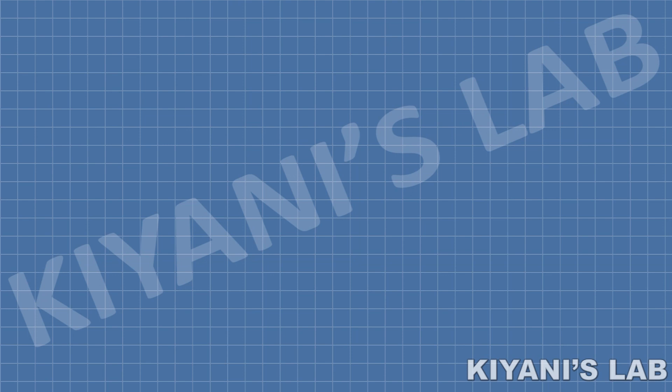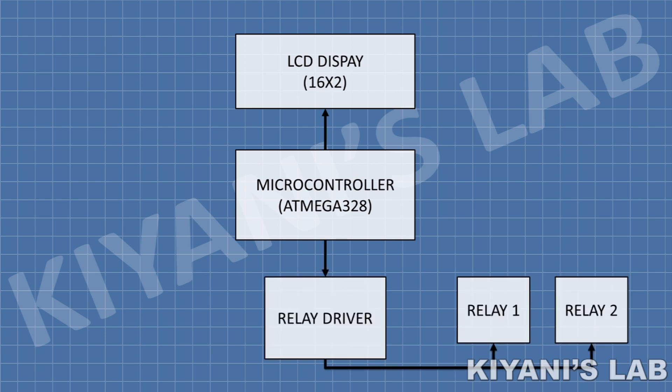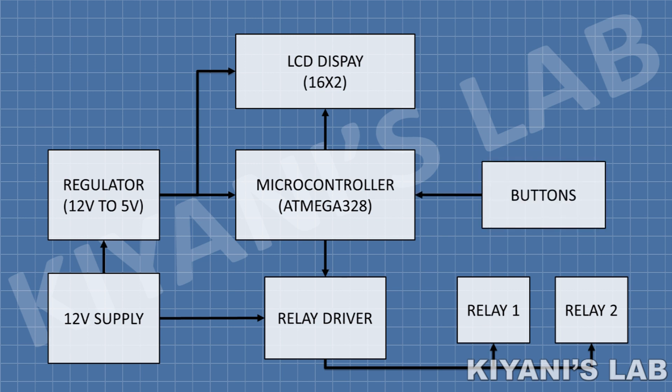Now let's see how this circuit works. The brain of this circuit is an ATmega328 microcontroller and I have used a 16x2 LCD to display all the values. Two relays are used to switch the load on and off. The microcontroller and the LCD display work on 5V and the relays work on 12V, so the circuit uses a 12V to 5V buck regulator. The circuit uses push buttons to set the parameters of the circuit.